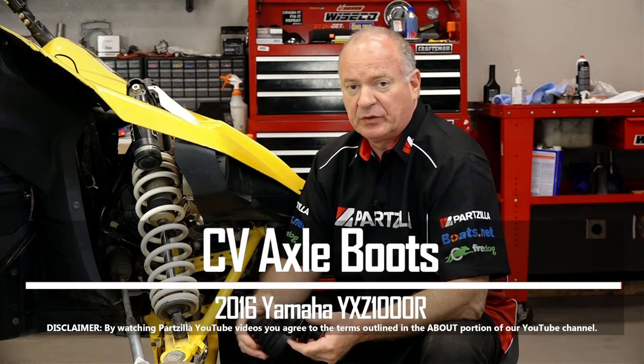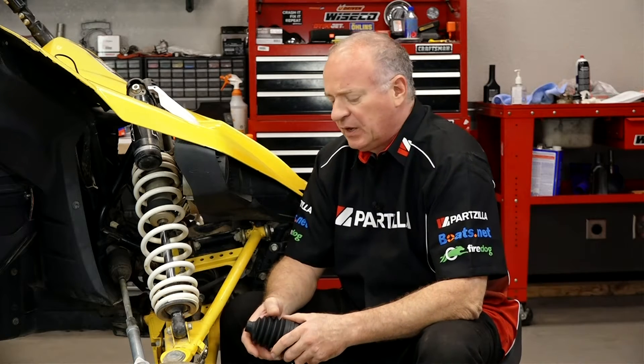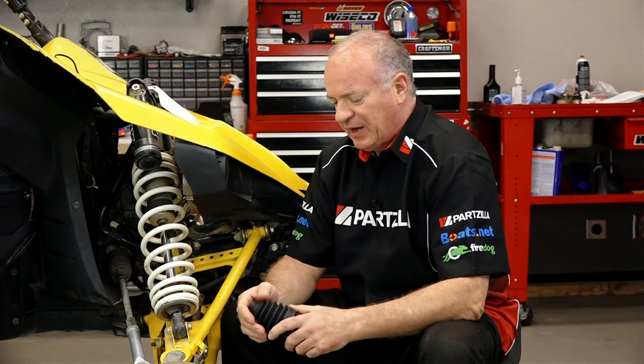Hello, John Talley here with Partzilla.com. Today I'm going to walk you through the process to swap out the inner and outer CV joint boots on our 2016 Yamaha YXC 1000R. We're using part numbers as part of a kit and they come complete with the boots, the grease, everything that you're going to need to get these installed.